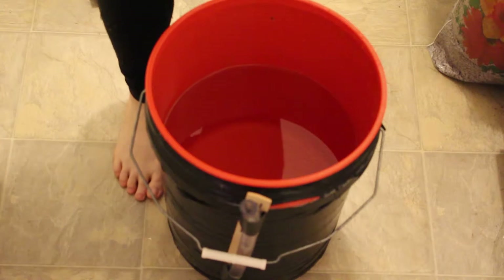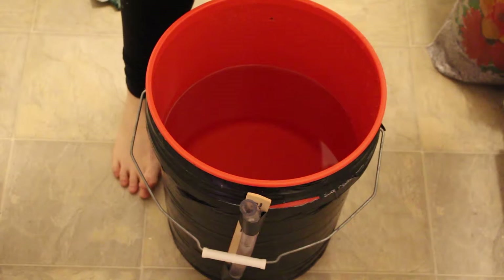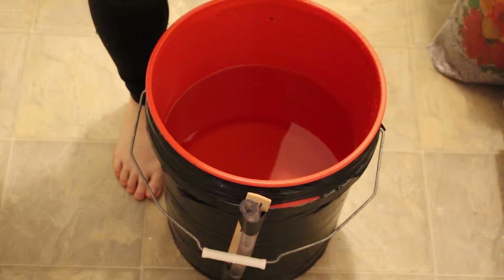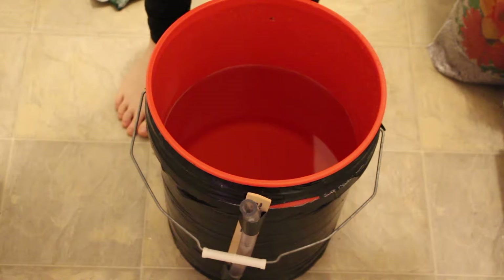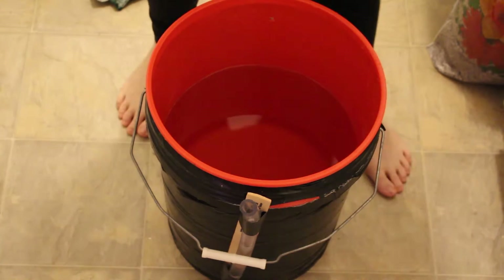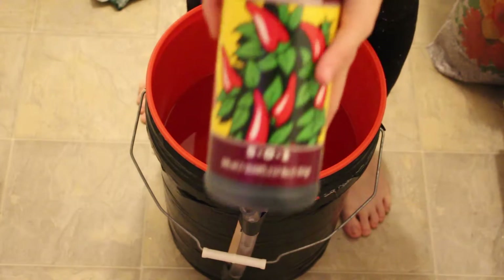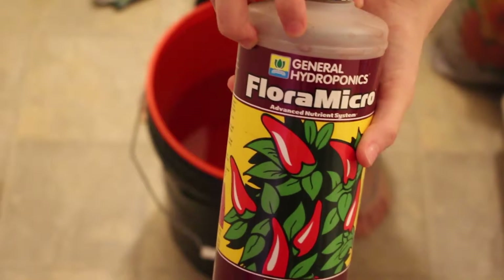In hydroponics, you are the one who controls the food. When you plant things in soil, the plant is fed by the nutrients and natural organic things already in the soil. But when you start with just basic water — this is literally just three and a half gallons of water — you have to feed the plants some other way, and this way is through nutrients. So I'm just going to show you the nutrients we are using. We're using the General Hydroponics Flora Series, which is one of the most common nutrients used when growing hydroponically.